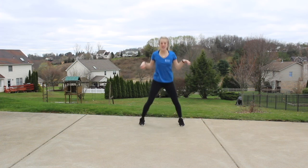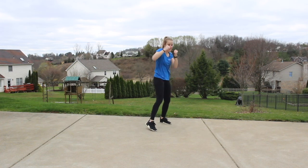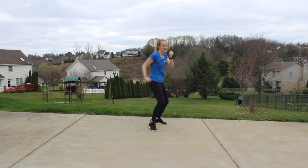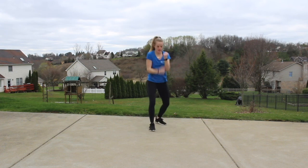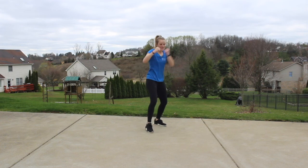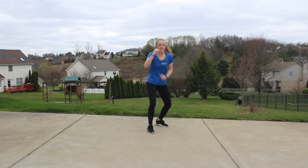Last one — hold. Right foot comes back, guard comes up. Hooks. That arm comes to a 90-degree bend right in front of that chest. That heel is raised. Speed it up. Get that hip rotation, let that foot pivot. Nice and strong — flex that bicep. Really feel that core twist.